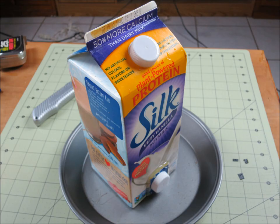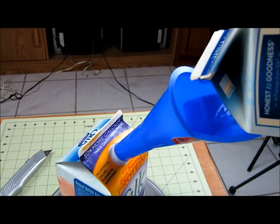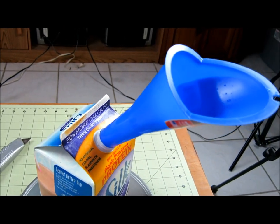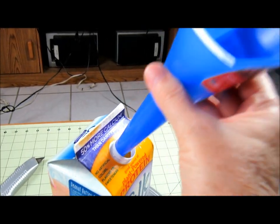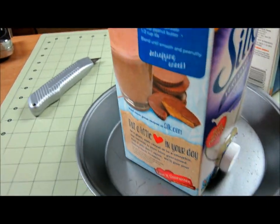As the water is removed by the pets drinking it, the water level lowers and then it uncovers that hole and more water comes out. It's very simple to do, very quick to do — a fun little project that only takes a few minutes and doesn't cost anything if you're recycling.